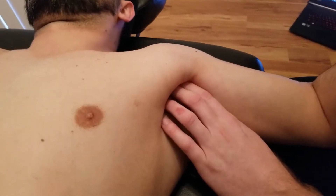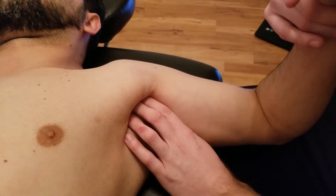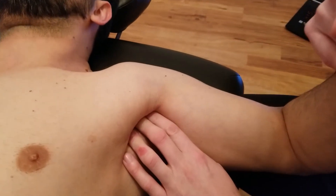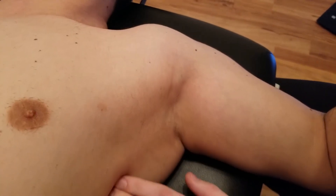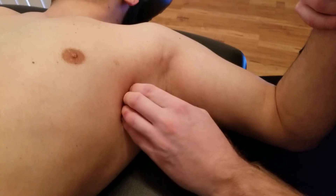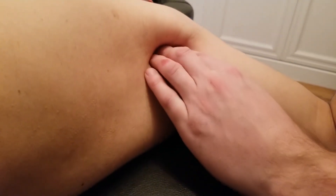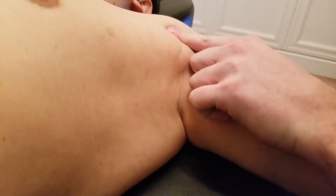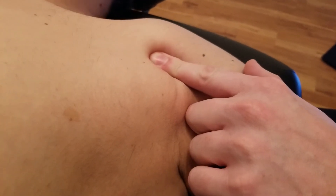That insertion is on the medial lip of the bicipital groove. I'm going to ask him to do medial rotation against some resistance — excellent — and right in here I can feel the tightening up of teres major. It's going to be harder to distinguish what is latissimus dorsi, which is sitting a little more anterior to teres, as the two of them basically blend together to insert in a very similar location on that medial lip of the bicipital groove.